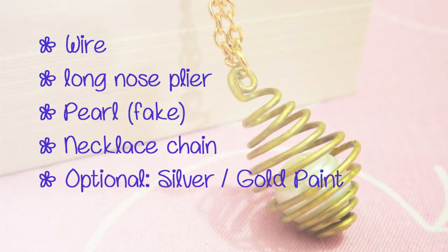I'll also teach you how to make this necklace for yourself. The things you need are wire, long nose pliers, a single pearl (a fake one will do just fine), a necklace chain, and optionally silver or gold paint. Let's get started!